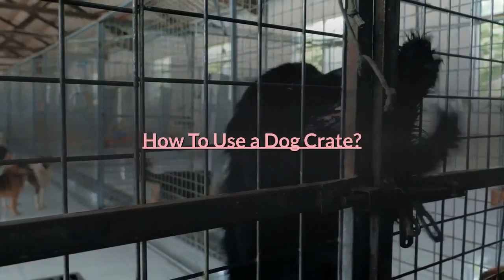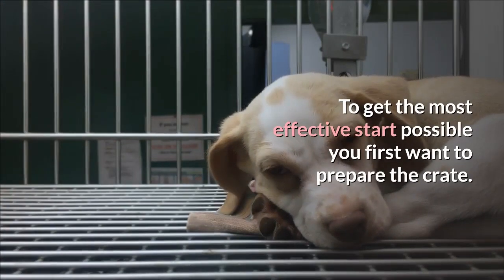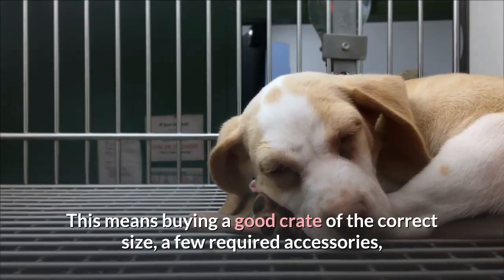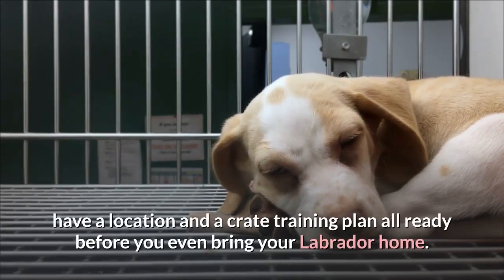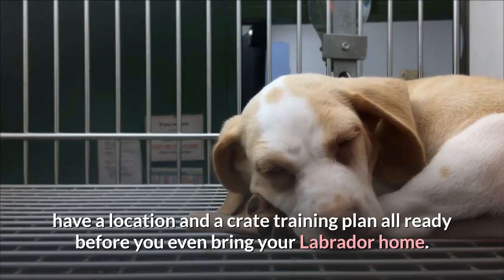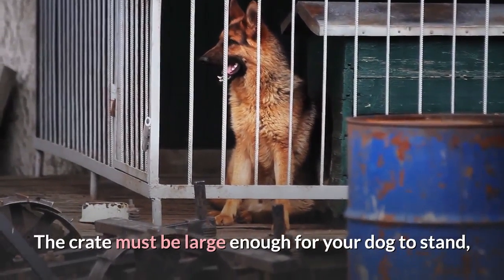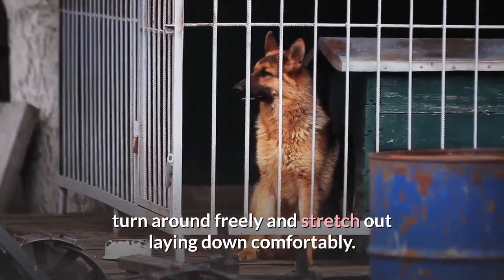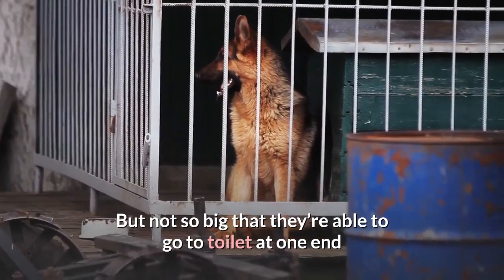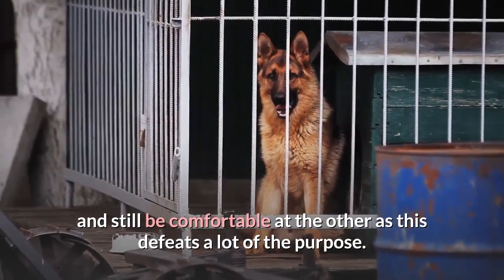How to use a dog crate. To get the most effective start possible you first want to prepare the crate. This means buying a good crate of the correct size, a few required accessories, and have a location and a crate training plan already before you even bring your Labrador home. The crate must be large enough for your dog to stand, turn around freely and stretch out laying down comfortably, but not so big that they're able to go to toilet at one end and still be comfortable at the other, as this defeats a lot of the purpose.